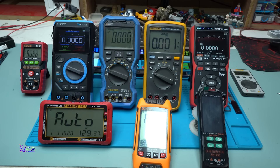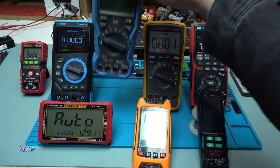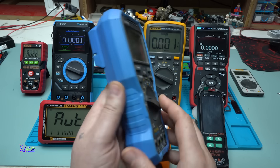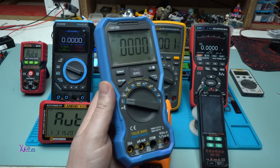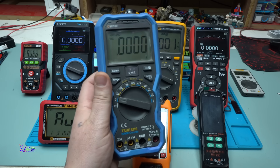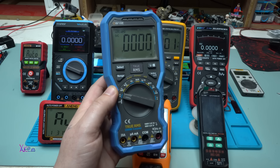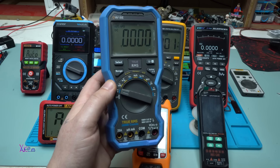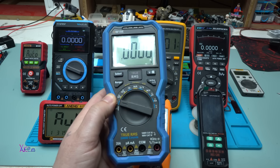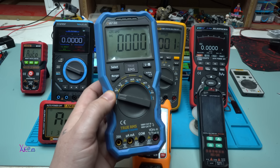The next multimeter I bought is this one — it's the OW18E. And this thing is a beast, believe me. It's not a very popular brand, but this multimeter is a beast. Besides all the standard measurements, this one can also measure hertz and duty cycle. And it also has Bluetooth, so you can connect with your phone and using an app, you can see the measurements.